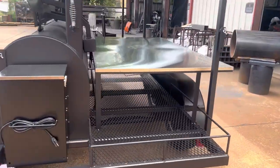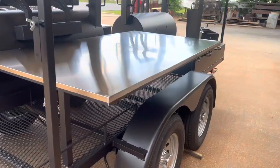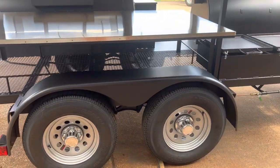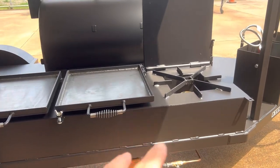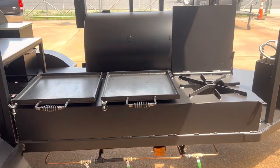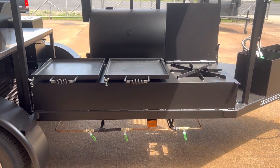Beautiful pit. Lots of storage area, lots of prep shelf space. Electric brakes, beefy trailer. Bad to the bone burners and griddles. I'd like to have just two of these on a stand with wheels at my house. I think I'm about to have my guys build me one.